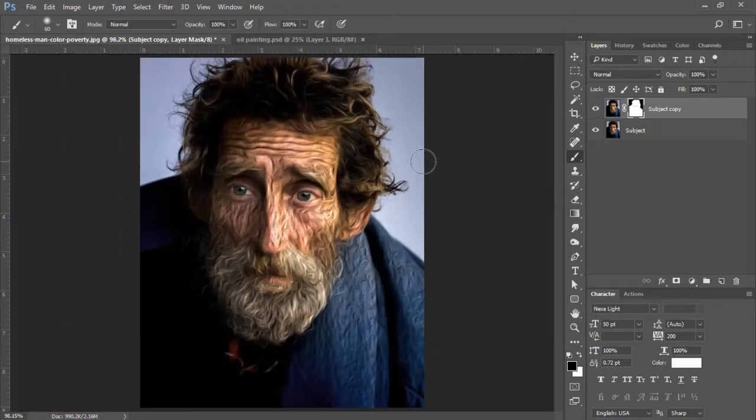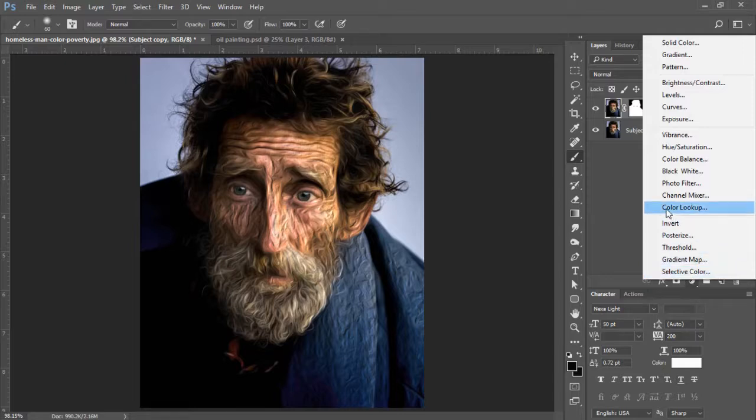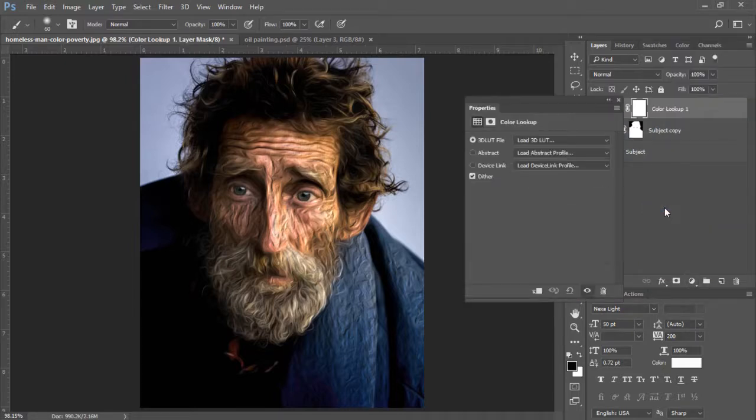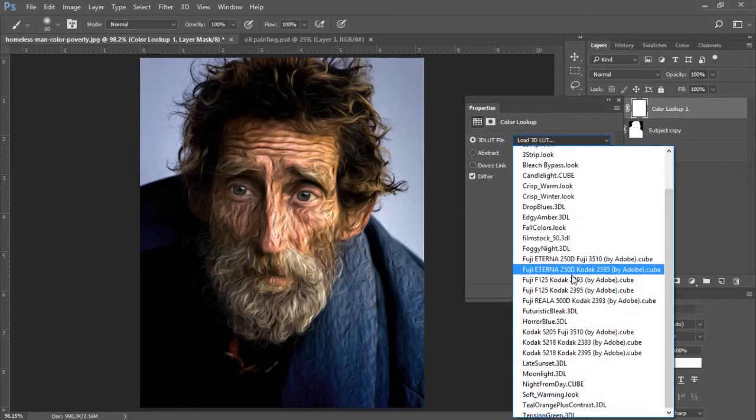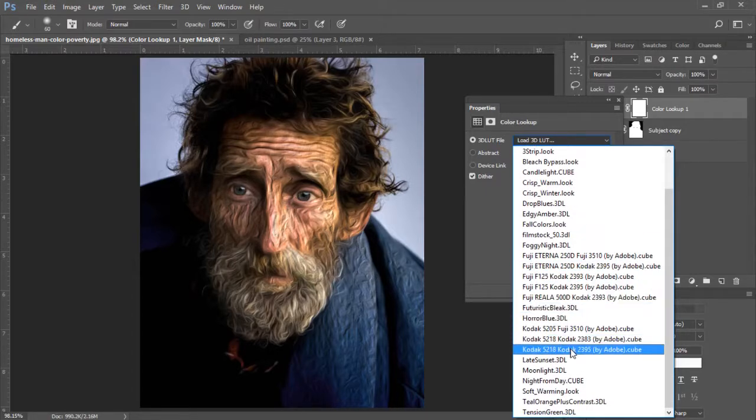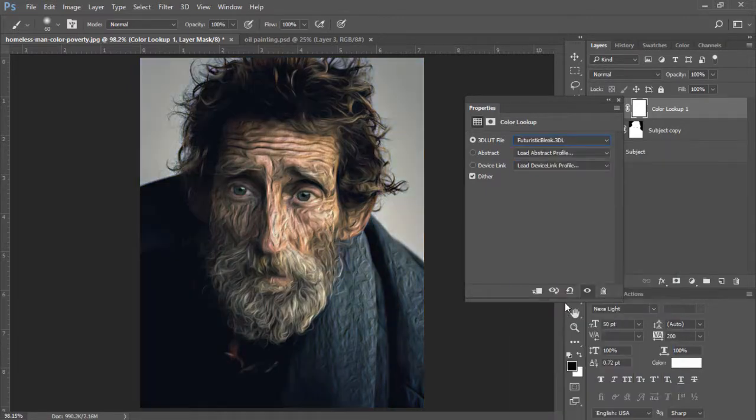Control+Zero to zoom back out. The next thing we're going to do is add a Color Lookup adjustment layer. I'll select my adjustment layer icon at the bottom of the layers panel and choose Color Lookup. At the very top there's going to be a drop-down menu. What we're going to be looking for is Futuristic Bleak. We just added that there. Click OK.